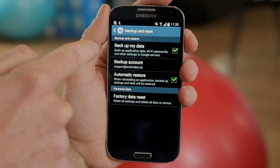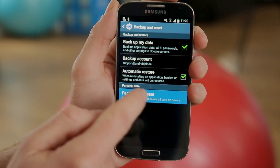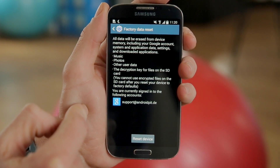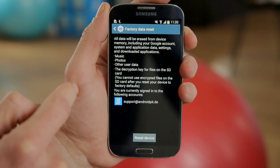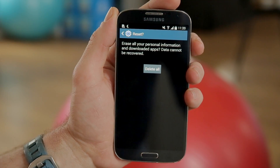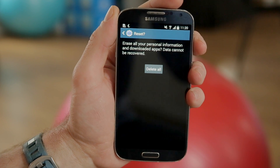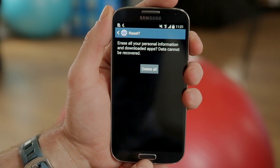Backup and Reset — you can set your options for backing up and restoring. That's not necessarily important to us. And then you've got your factory reset option at the bottom there. So you can have a read through that. Obviously you'll lose all of your music, photos, et cetera. Hit Reset Device, and if you're absolutely sure that's what you want to do, hit Delete All, and that will reboot your device and wipe all of your internal SD card contents at the same time.